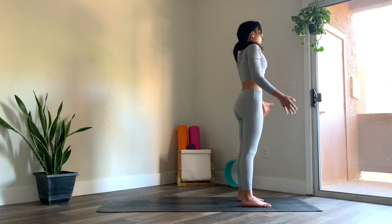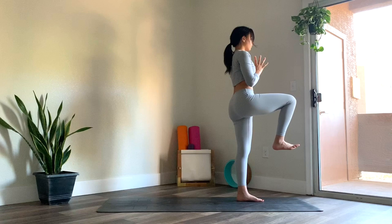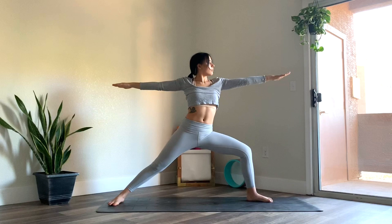Bring hands to heart center. Closing the eyes for a moment. Take a big breath in through the nose and out through the nose. Gently flutter the eyes open as you bend into the right knee, allowing the hip and the knee to be parallel. And then swing the right leg back as you turn the toes to face the outer edge of the mat. Planting that back foot down, coming into warrior two. So hips open towards the long ways of your mat, bending into the left knee, arms are extended.